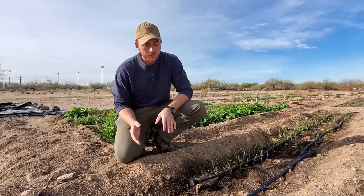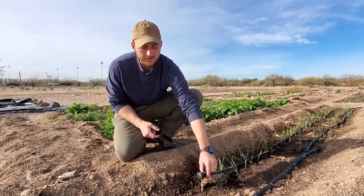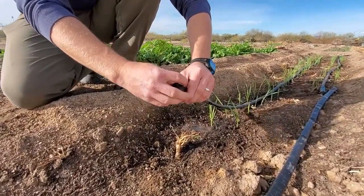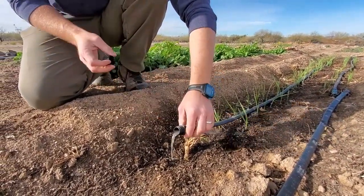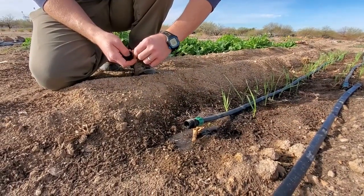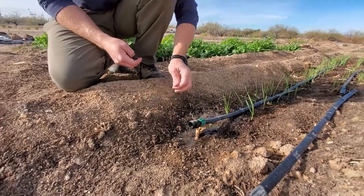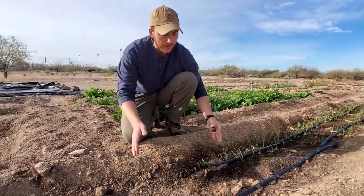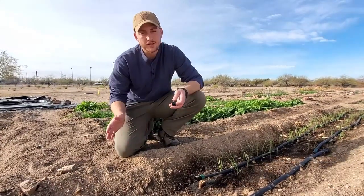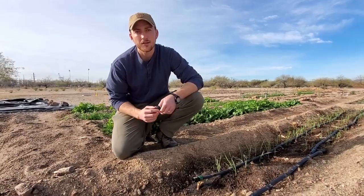Periodically, we also flush the lines to remove any sediment. Each of our drip tapes has a stopper that has a flush cap, so these are really easy — just take the cap off, turn on the line, and let it run for a minute or two to get any of that sediment out. The nice thing with these basin beds is that even as we're letting it run, all that water is still going back to the plant, so we're not losing any of it. This will help maintain the system and make sure those emitters don't clog over prolonged use.